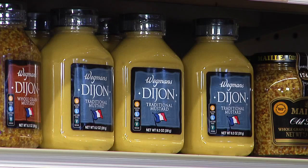We're making a vinaigrette dressing for this salad. To make a traditional vinaigrette, we need some Dijon mustard. I'm picking this creamy Wegmans Dijon mustard for my vinaigrette, and now I have everything I need.